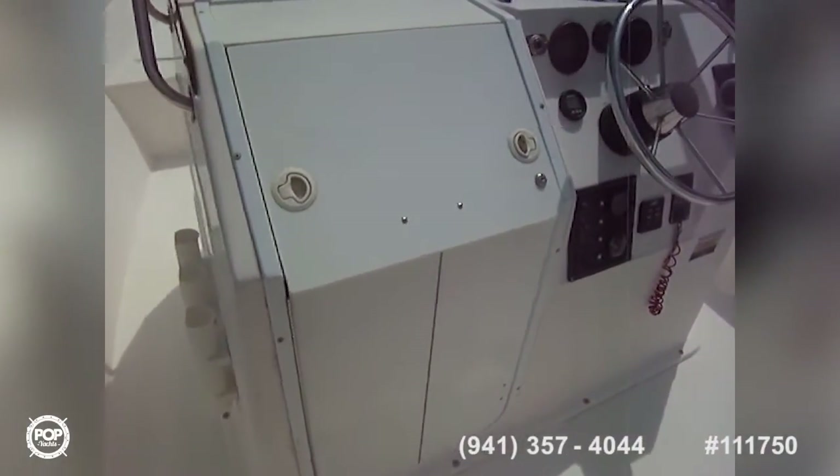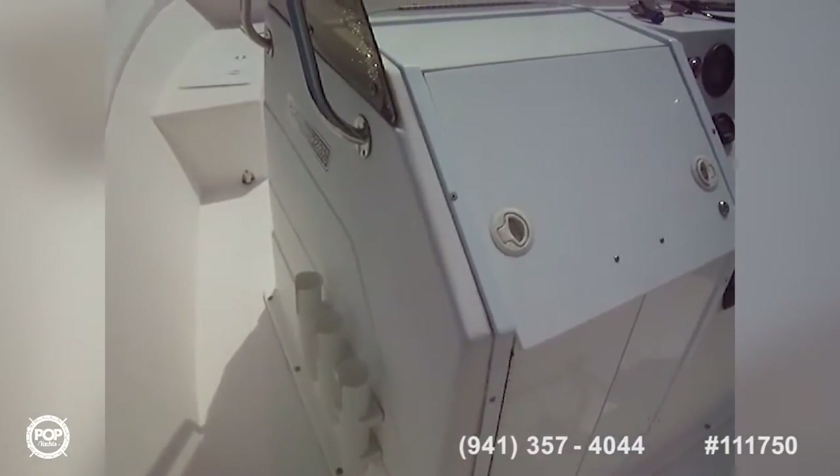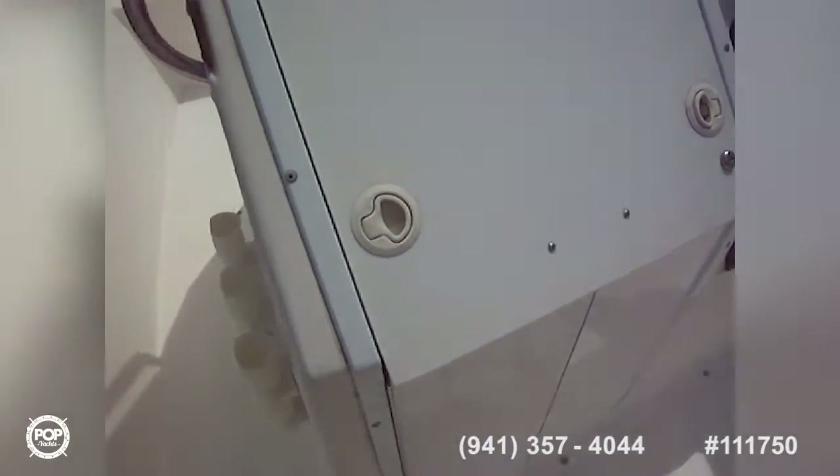This center console has a cabin in it, so take a look at the pictures for that. It's got plenty of room for storage or whatever else you want to put in there.